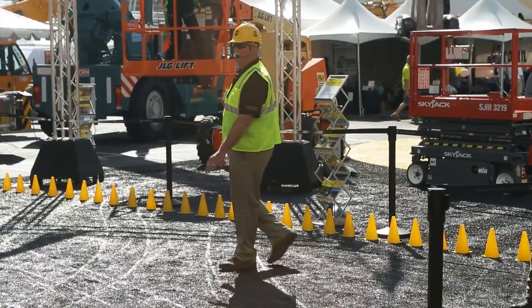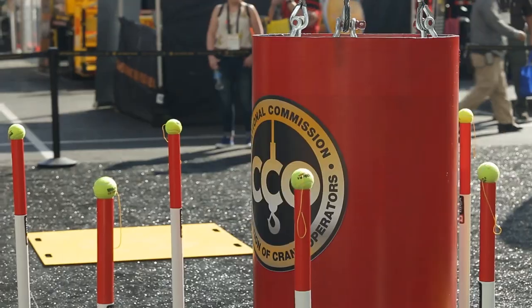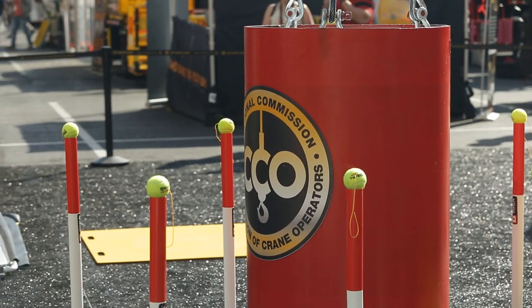Optimum time to complete the course is three minutes. It doesn't sound like a lot of time, but it is actually plenty of time to successfully negotiate the course.